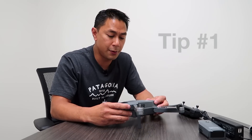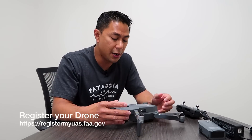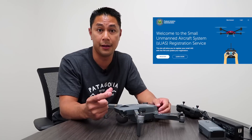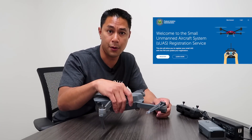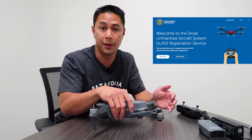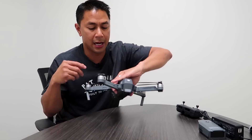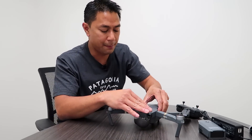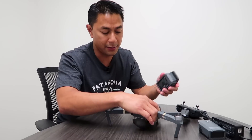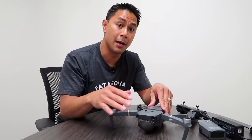First things first — because you are going to be flying a drone in the airspace and it is above 0.55 pounds, you're going to need to register with the FAA. All they're really going to do is take some basic information and give you an FAA number that you'll stick onto your drone, so they know you're registered. Once you get that number, go ahead and put it on the drone. You just need to have that number on the aircraft.